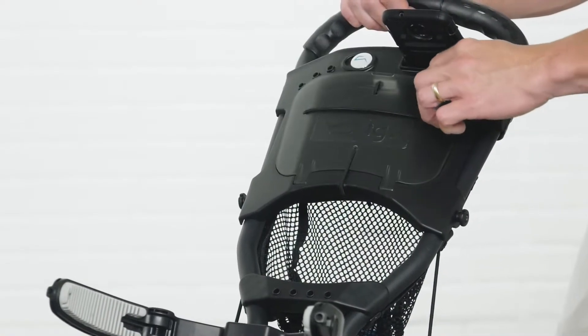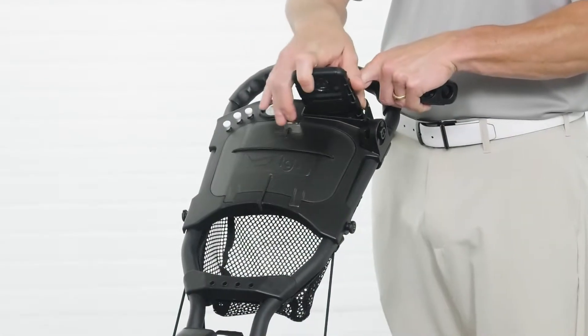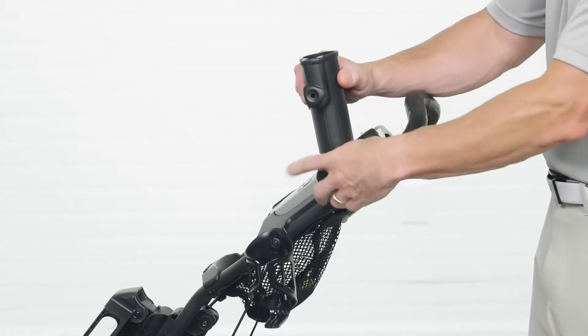The storage compartment includes a scorecard holder, drink holder, cell phone or GPS holder, and a mesh net for additional storage. It even has an umbrella holder so you don't get caught in the rain.